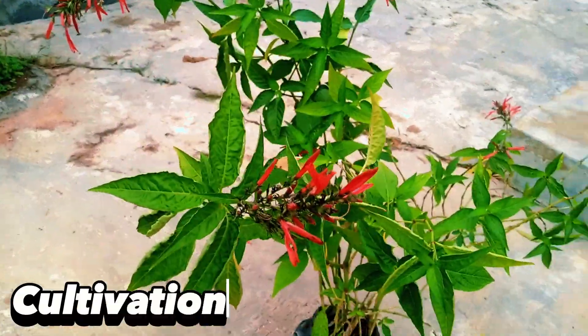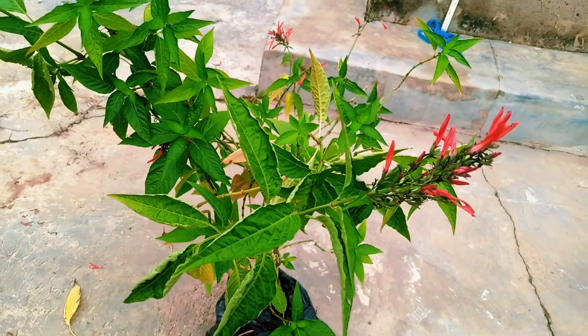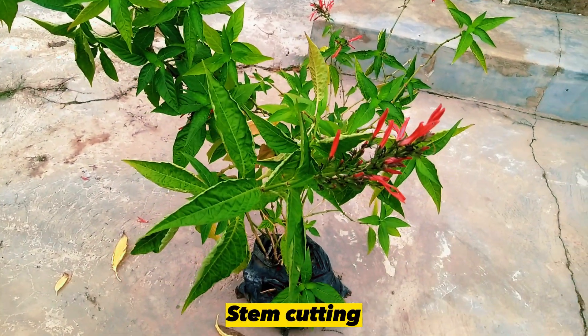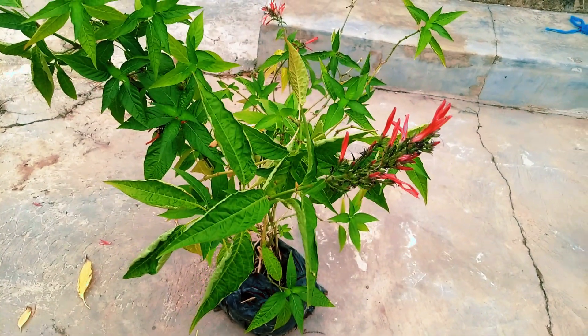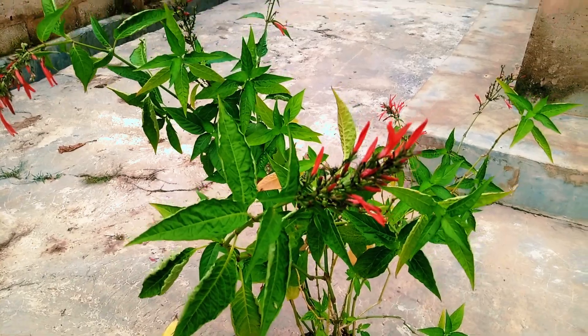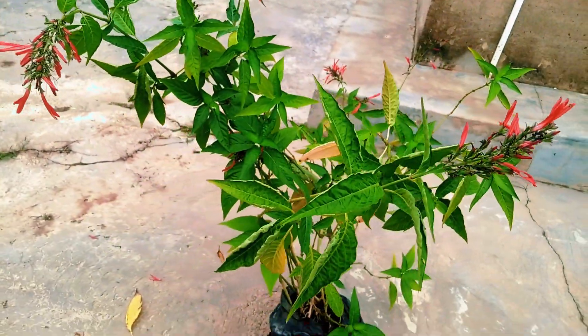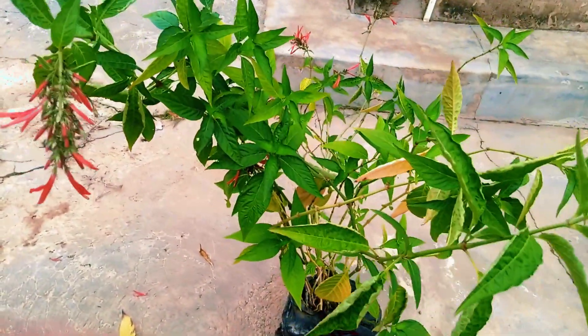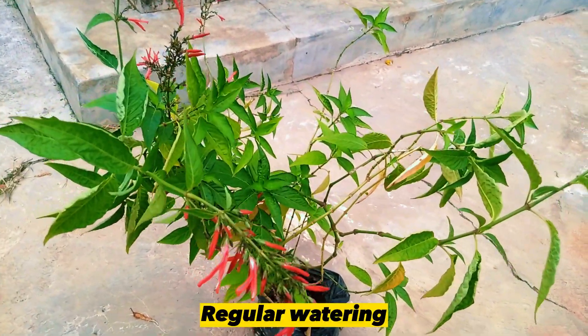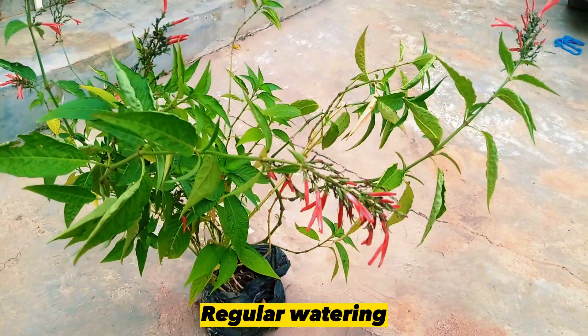How can we grow Jacobinia? This plant is best propagated from the cutting of the stem. These stem cuttings are taken from the parent plant and then placed in individual pots and kept in a shaded location away from direct sunlight for a few weeks, and should be watered regularly.